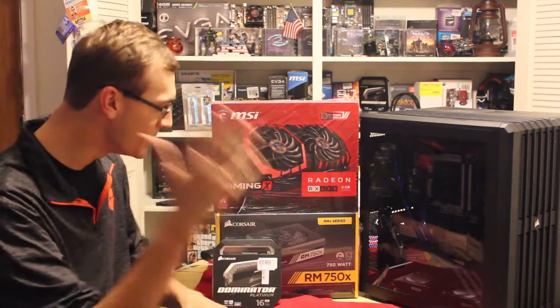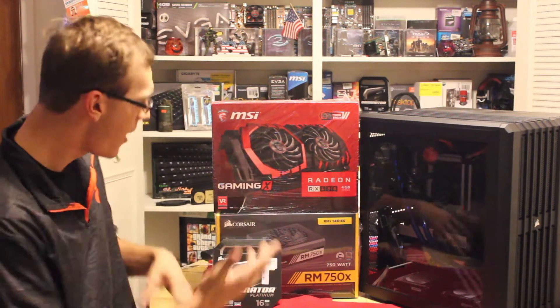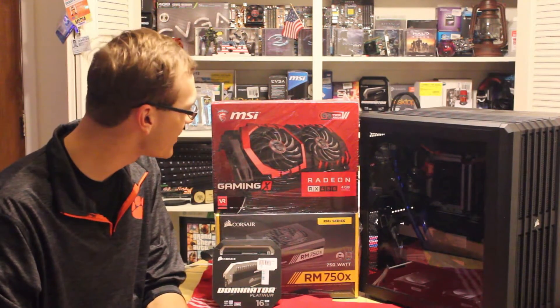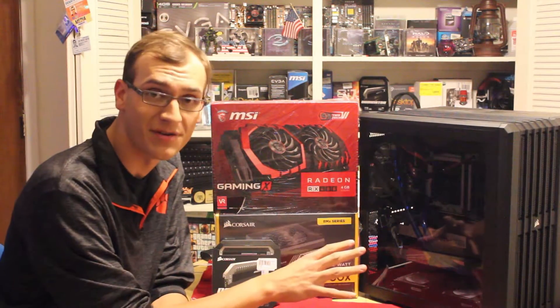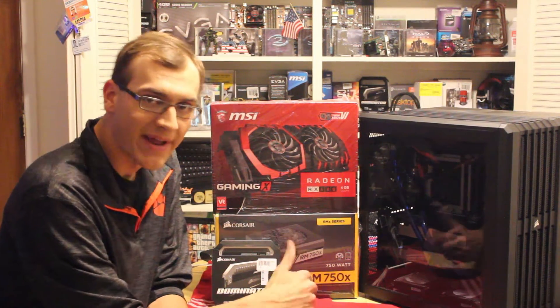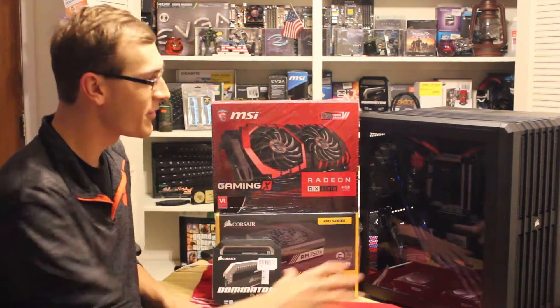After years of being on Team Green, I've decided to check out Team Red. I have not tried AMD graphics cards before, at least in my own personal computer. So I figured, if we're going for an upgrade, why not do it? I'm talking a little bit about this PC upgrade.